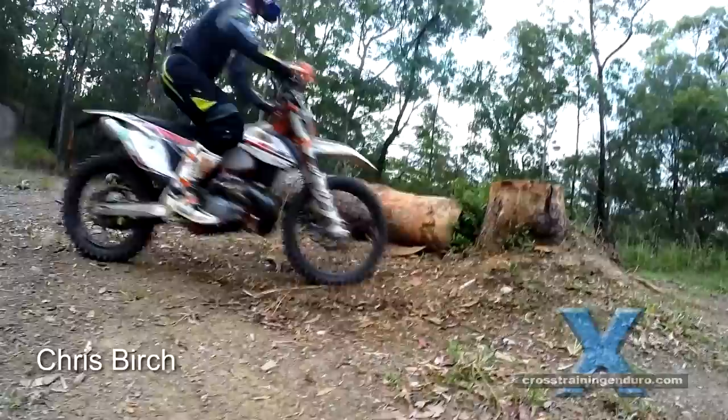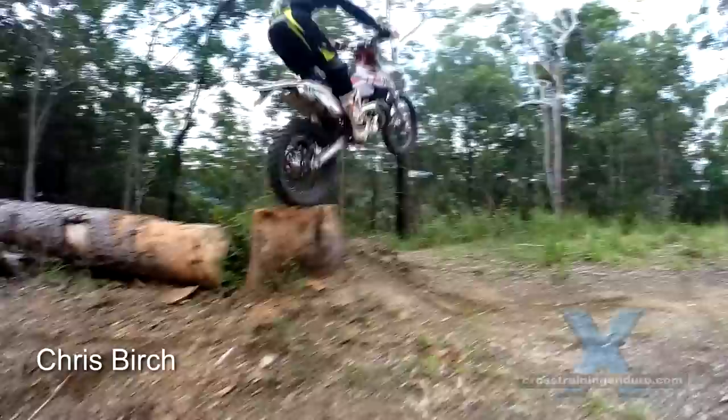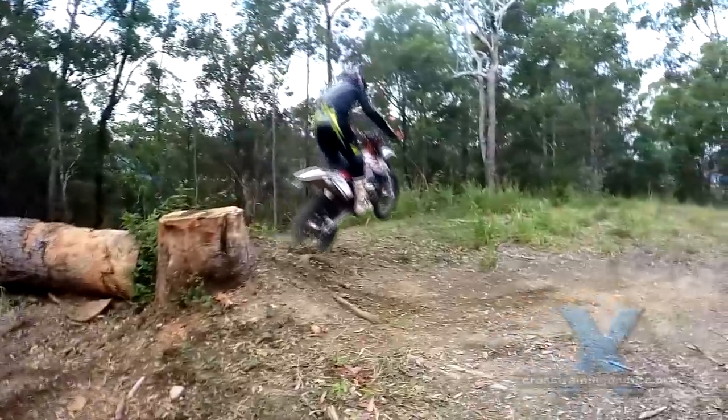Here, Chris Birch uses the same technique on a log stump. You can use the same technique to climb vertical faces.